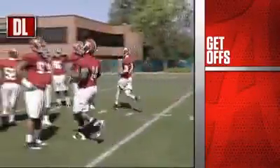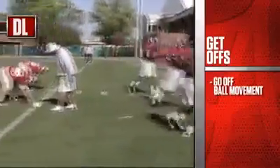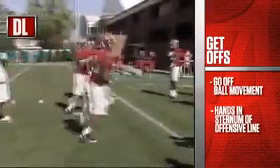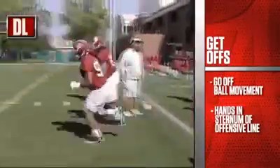As a defensive lineman, we don't go off a sound, we go off a ball. And you can see right here the guys trying to come out the hips and what they're actually doing with their hands. They're overemphasizing shooting their hands in the sternum of an offensive lineman. We'll do a couple of these here just to get warmed up. Nothing to try to tax the guys, just trying to get them going.